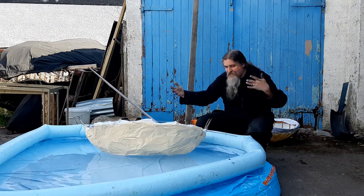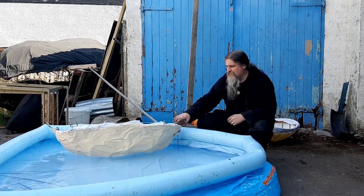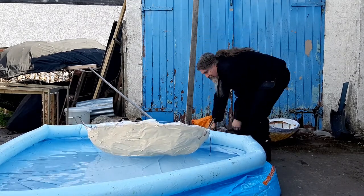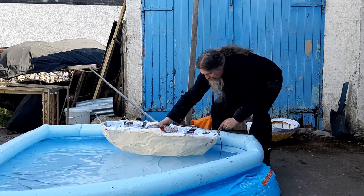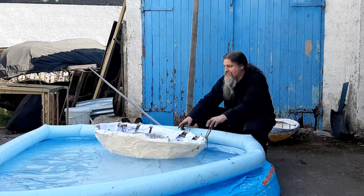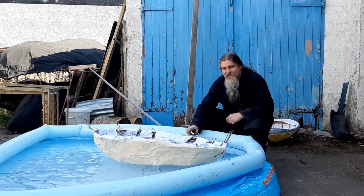It's a boat and it's on the water and it's not sinking! A bit wobbly though, so let's put some ballast in. As you can see it sits lower in the water, but that means it's more stable — less tippy.